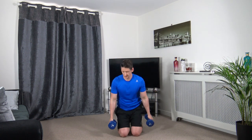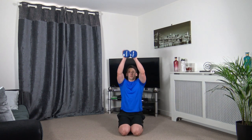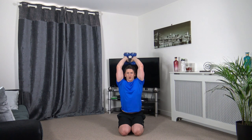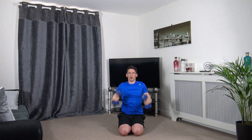Next one's tricep extension — down on the ground, dumbbells above your head. Drop it down, push up, squeeze the triceps. Keep the elbows facing forward, engage the core.